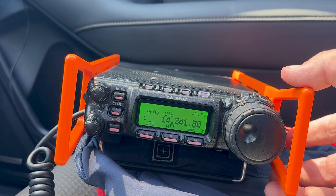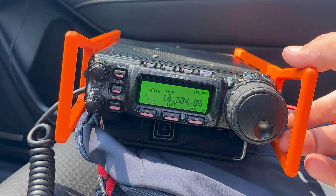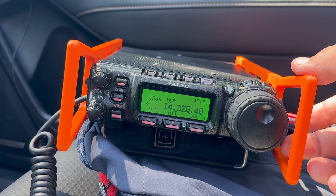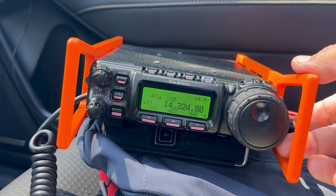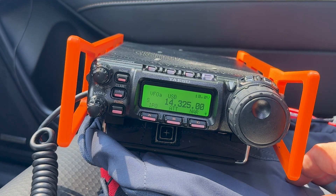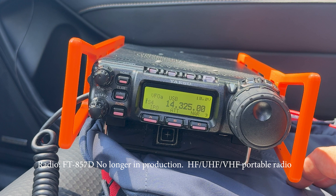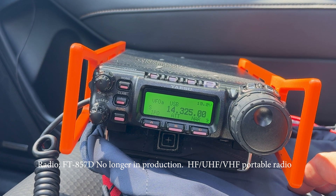Now let's move around a little bit in the band here and see if we can pick up anybody. Right now I'm using a quarter wave ground plane antenna. At the moment it's fading in and out.